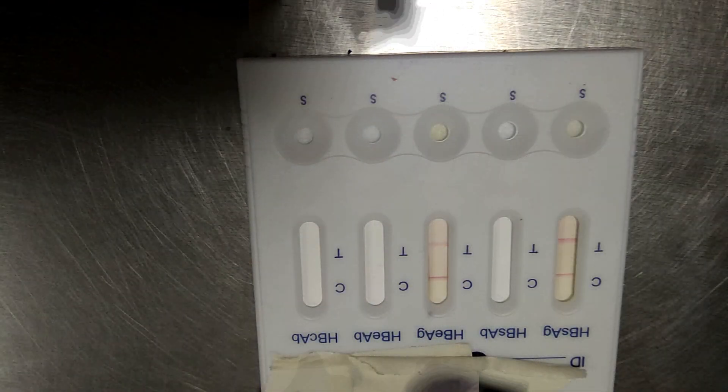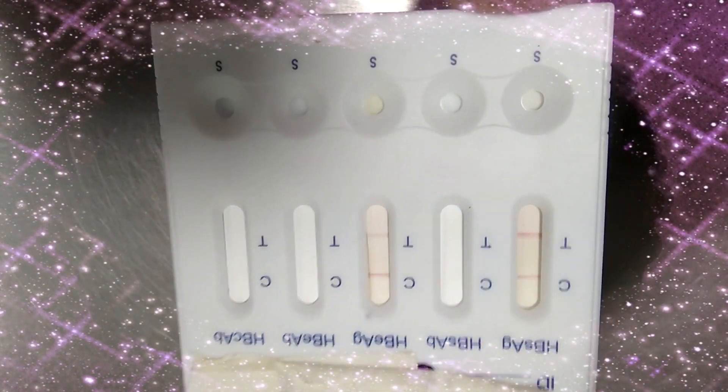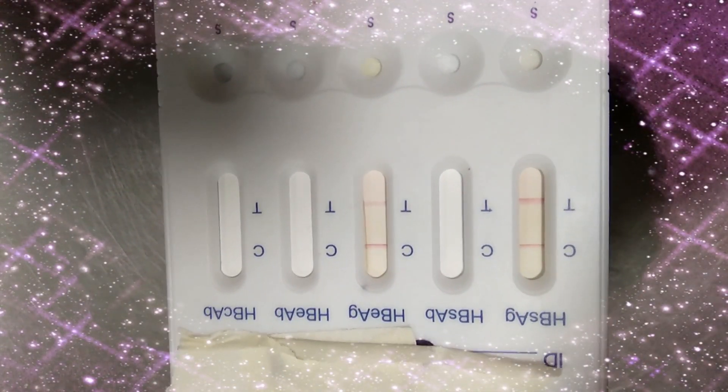Band at both lines — that means both the control and T lines — the test is positive.